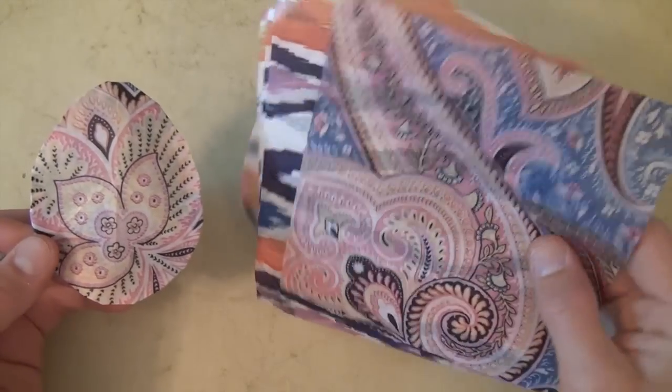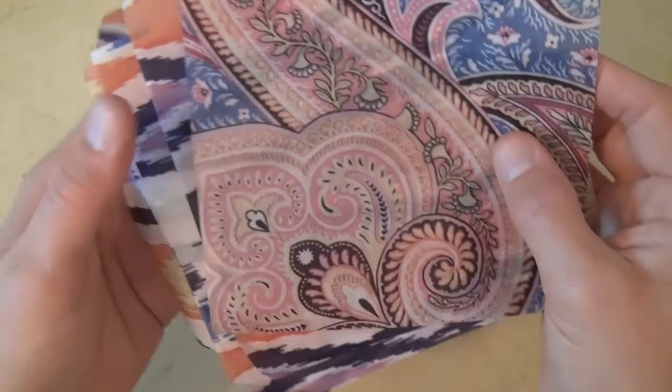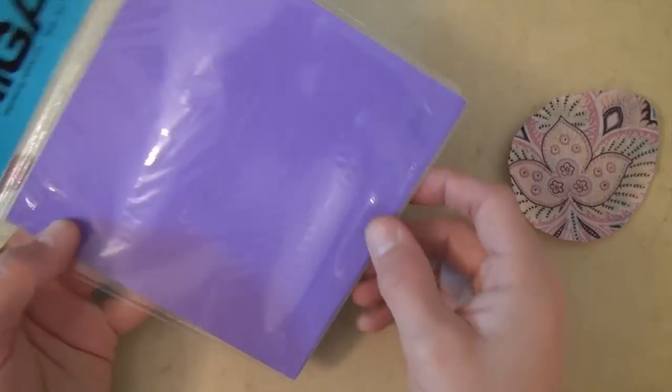Alright, so this model was folded from a sheet of — I don't know, this is paper that somebody gave to me. If anybody knows what it is, please let me know in the comments below. But I'm going to show you how to fold it from a sheet of 6-inch Kami.